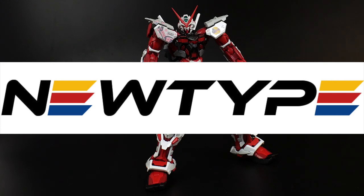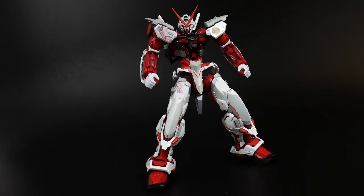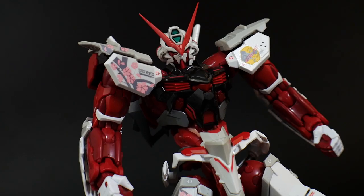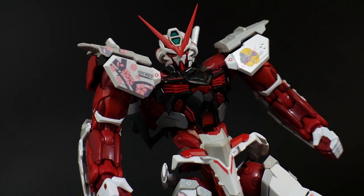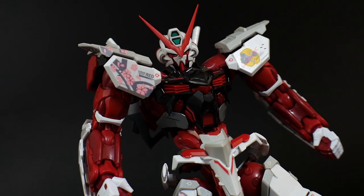We're going to do a pose video to showcase just the range of movement this kit is going to have, much like I did with the actual review. But before we get into that, I want to give a shout-out to my sponsor, Newtype, formerly known as Gundam Labs. With Newtype, you can find this kit in their shop for a decent price, and if you want to bust down the price a little more, utilize promo code CROWSAMA to get 10% off. But let's get into the poses.